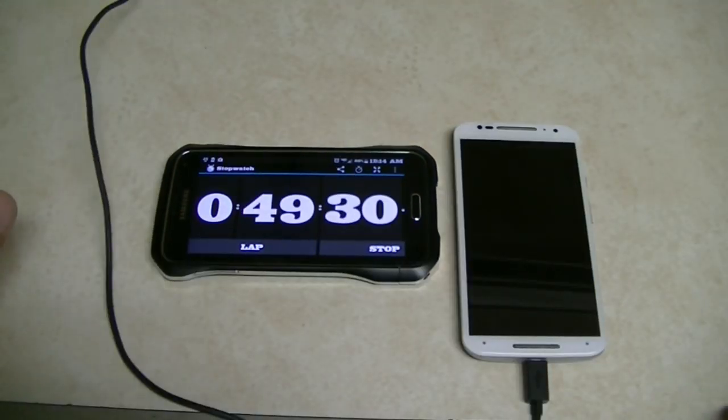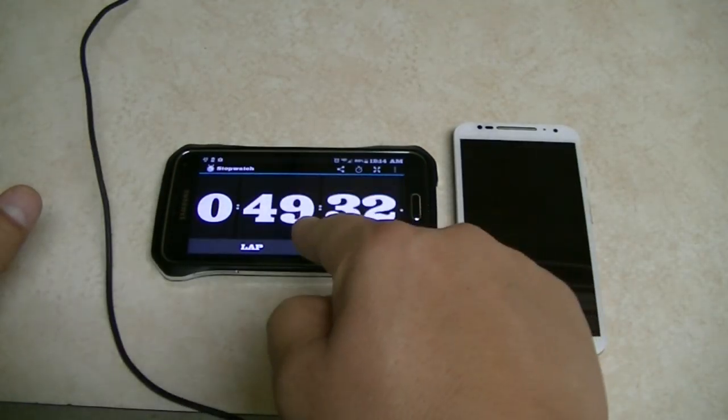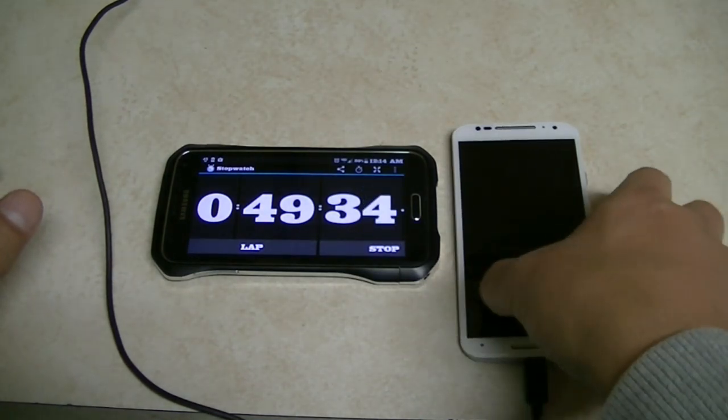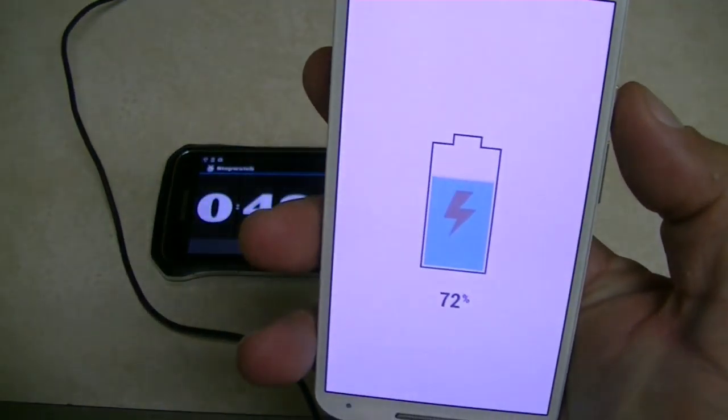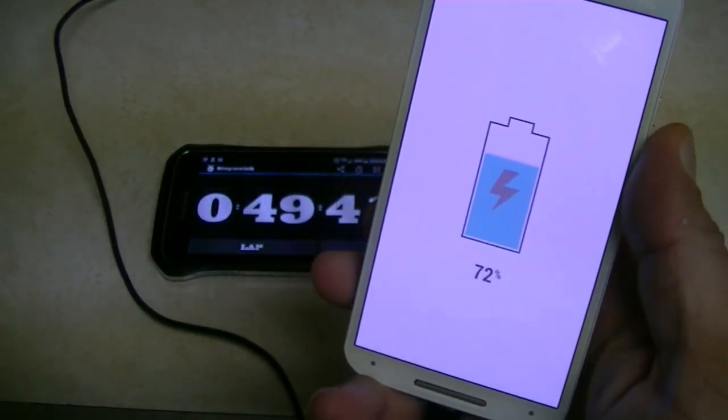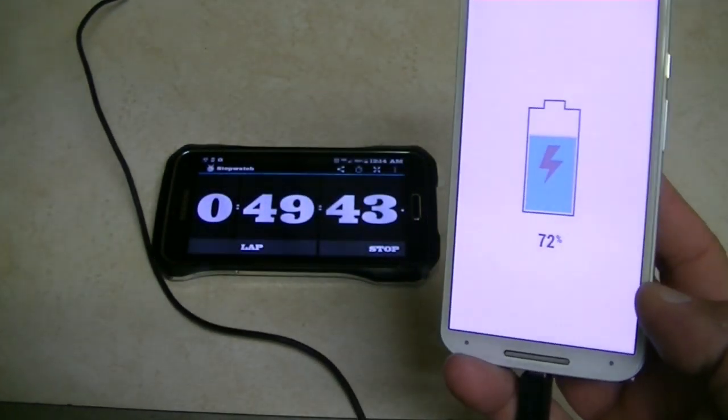Alright guys, here's an update. It's almost 50 minutes since we started charging the phone. Let's go ahead and take a look at the battery percentage — we're at 72 percent after almost 50 minutes. I'll come back with some results soon.